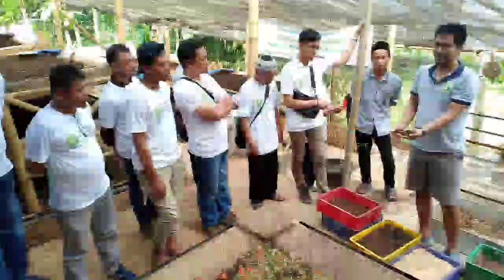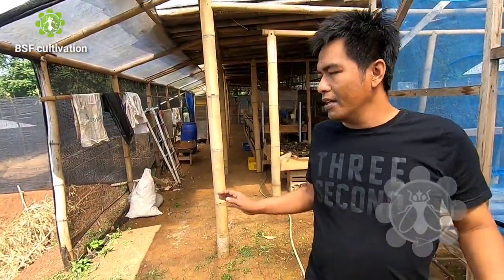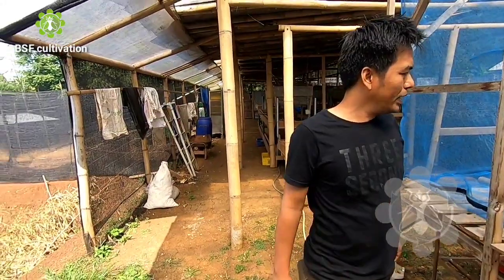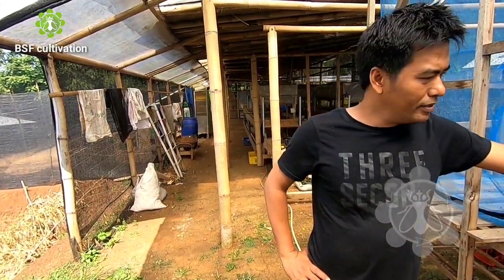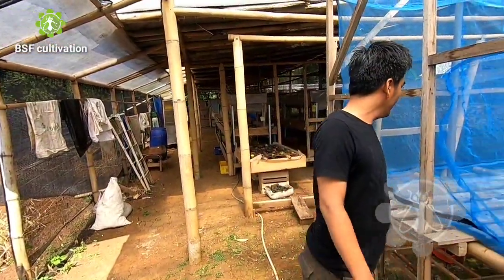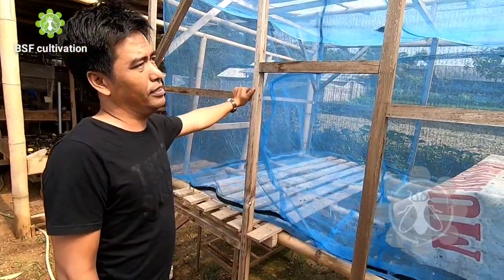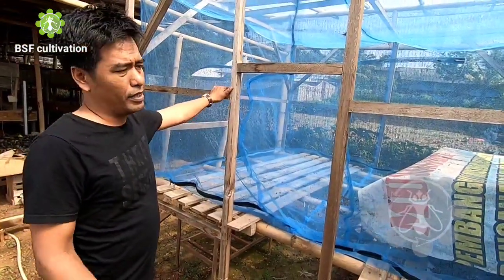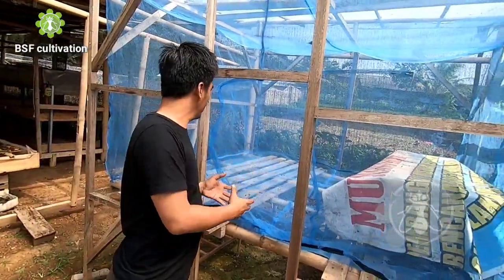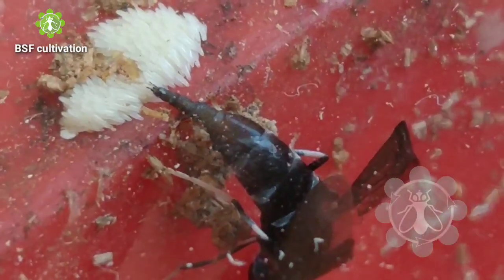Pak Rahmat is one of my trainees from two years ago. Today I visited his farm just to meet, talk, and share about our experience in farming. Today I want to share about this fly's cage, which is used to produce eggs.